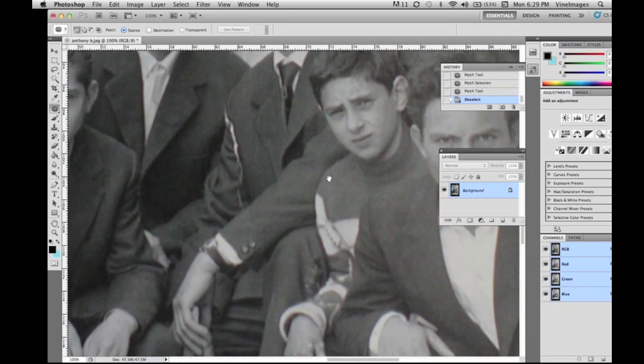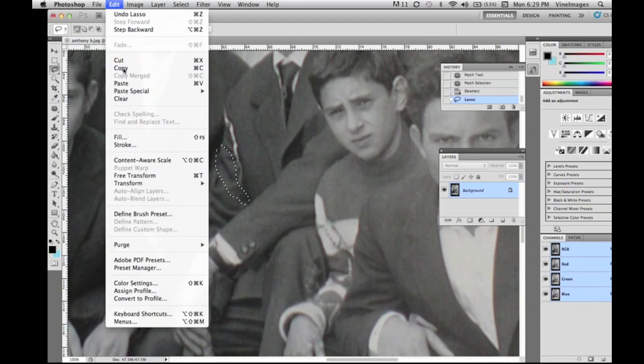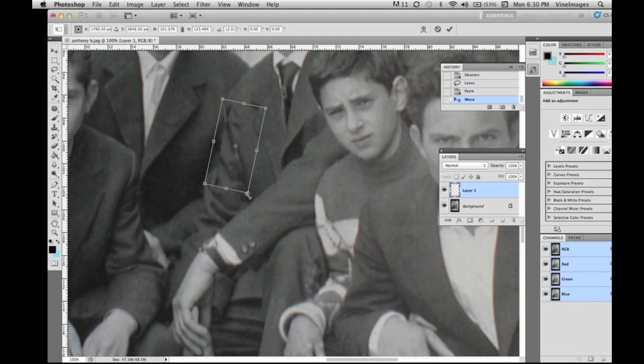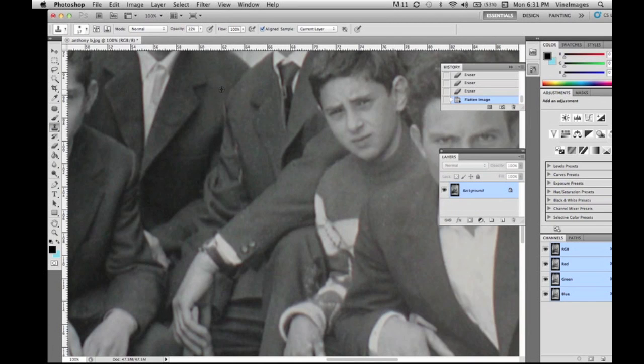We're down to the final last things to be fixed. We're going to copy and paste his jacket section and put it over top, then free transform it so you can't see that line anymore. We take our eraser tool and erase around there, then go back in history as needed.